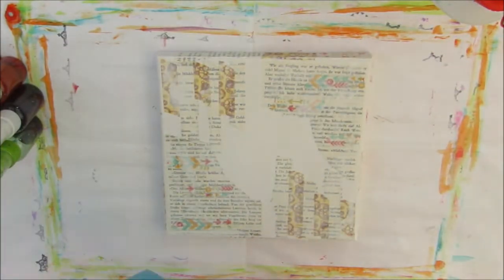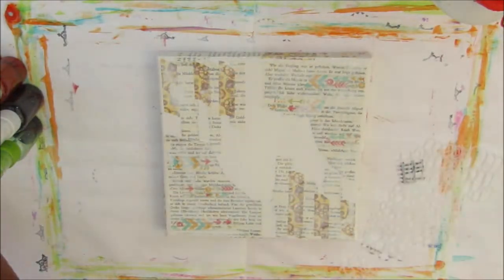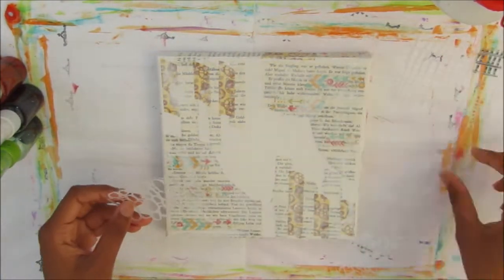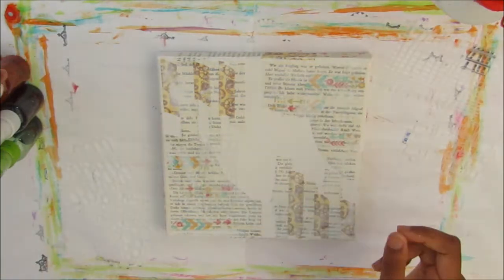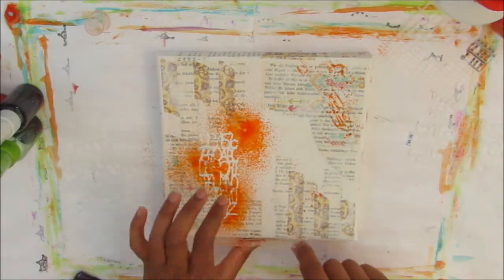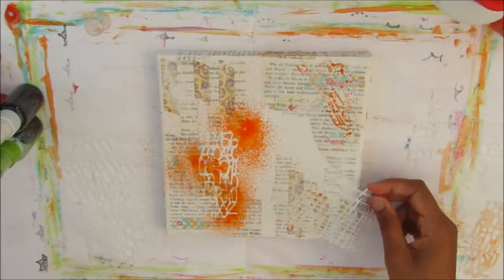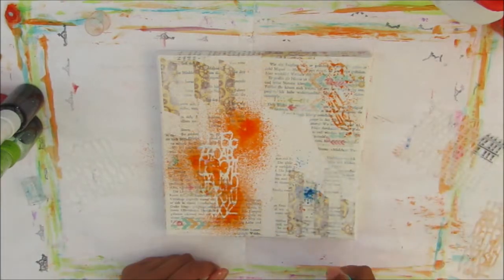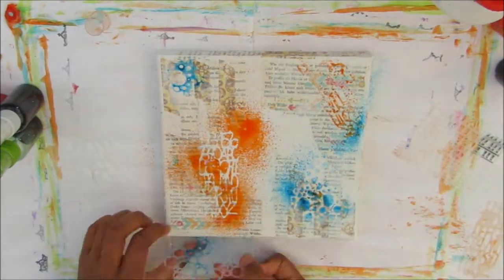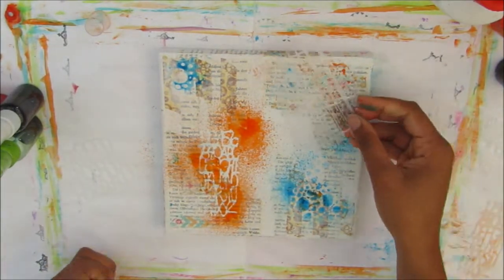Off camera I put some book paper and washi tape on the edges of the canvas so the design would go all the way around it. Now I'm taking some of the stencils — I'll have all the supplies I used on a blog post which I'll link in the description. I'm using a few background masks to create texture with homemade ink sprays.